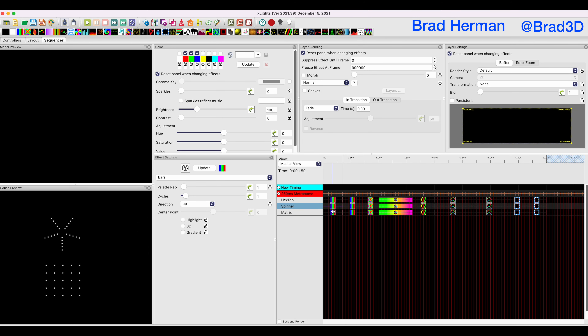I'm going to jump back to the sequencer and click on this bars effect. Bars is very standard — it simply makes a set of colored bars that move across your prop. The number of pixels down here in this matrix is the same number of pixels in the prop up here. Internally in X-Lights, everything works a bit like a spreadsheet in something called the render buffer. You can see the render buffer settings on the right in your layer settings. Right now I'm telling this prop to run the bars going in the direction up.